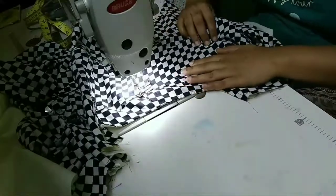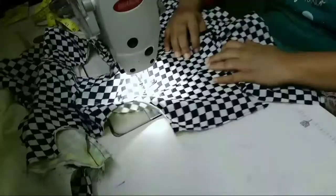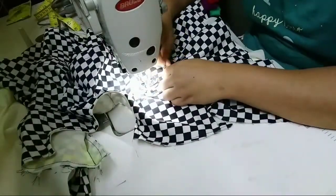These are the two sides. We put the front layer and the back layer together, then we will cut it.